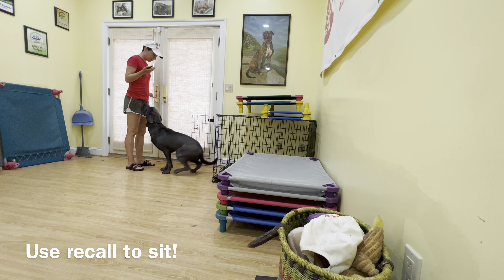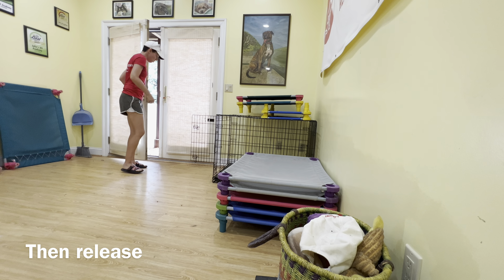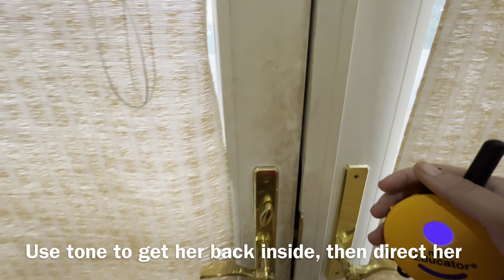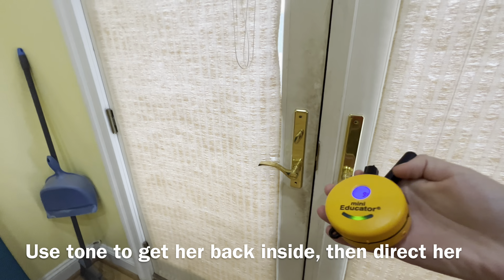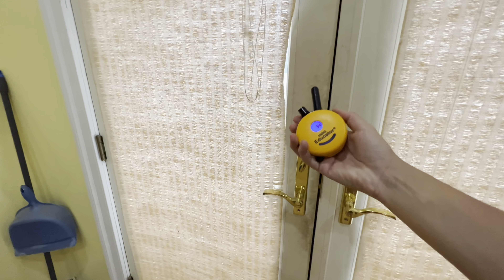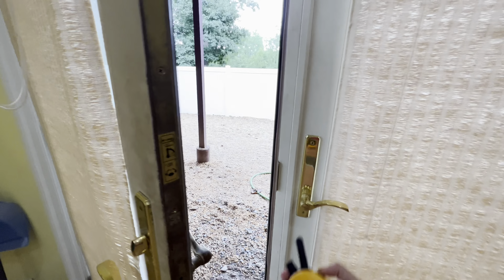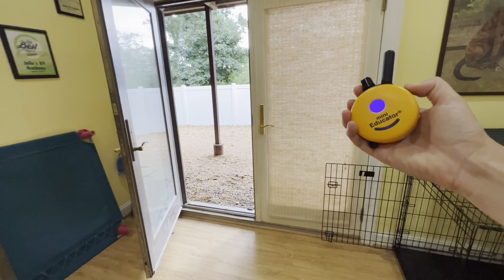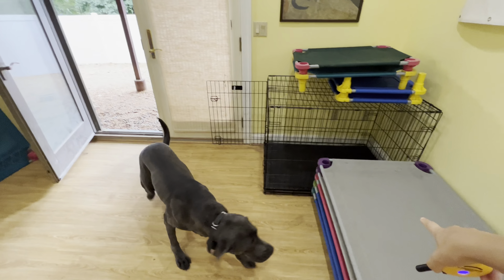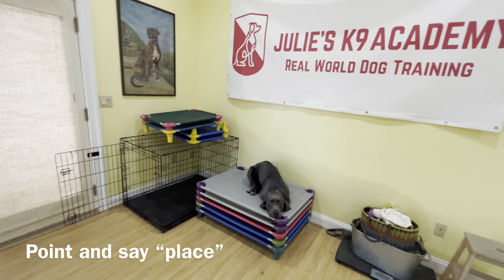Come. Sit. Good girl. Great. Bring her on the yard. So to get her back in, you don't need to be out there screaming her name — you can just start tapping the tone. I'm going to tap it a couple times and open the door. Here she comes. Place. And then you can bring her in and put her on place. Look at that. Good girl.